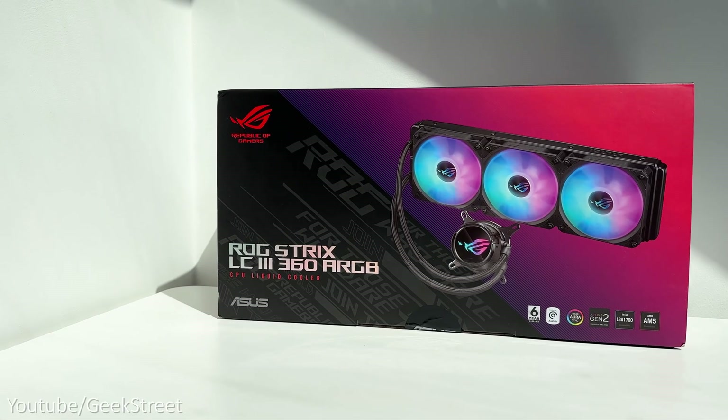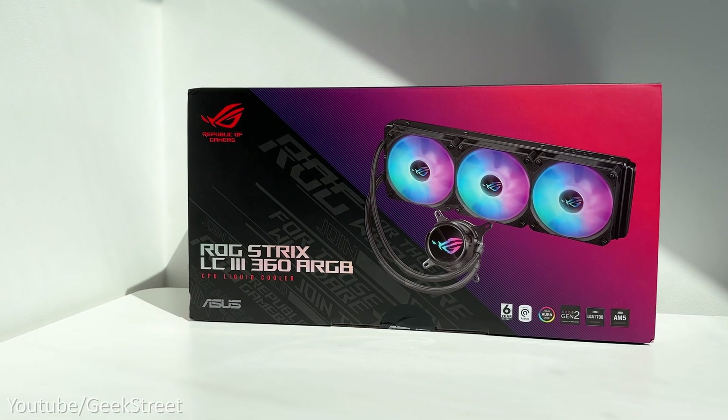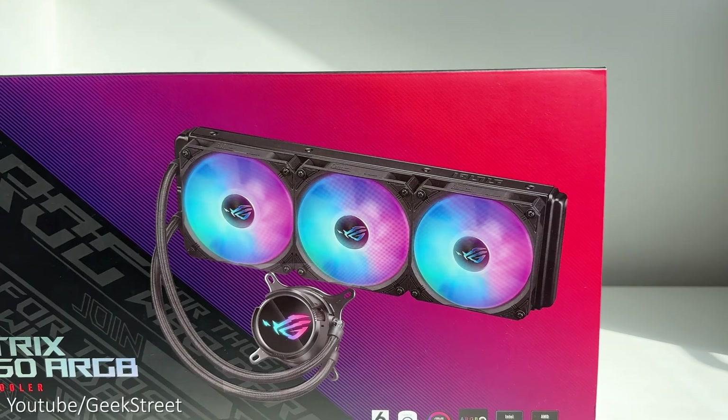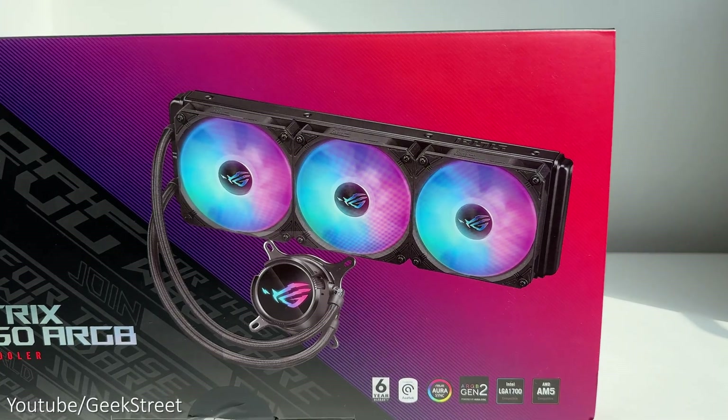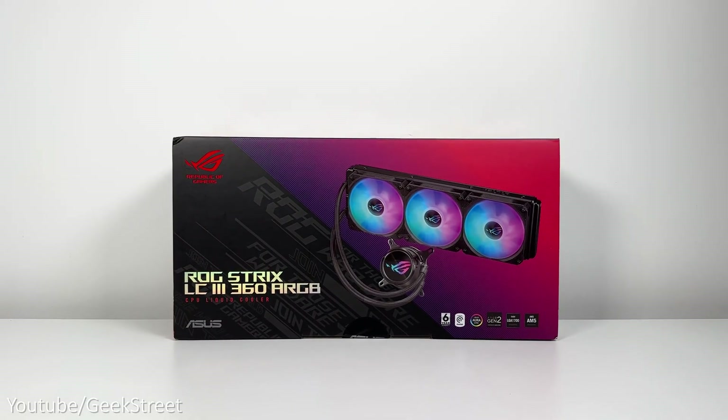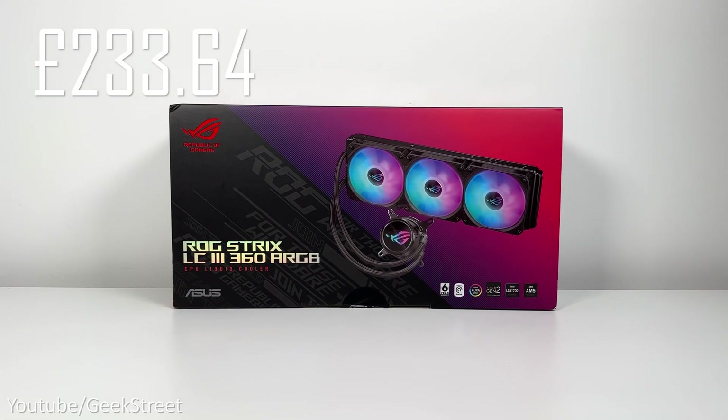For the CPU cooler I'll be using the ROG Strix LC3 360 ARGB CPU liquid cooler, which has a 360-degree rotatable water block. This is a 360mm AIO and has three fans, coming in at just under £234.